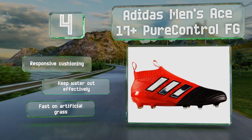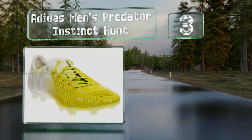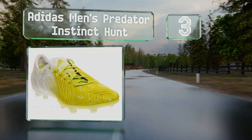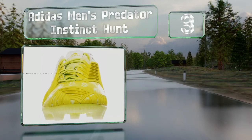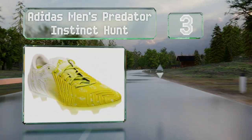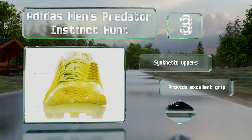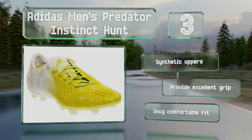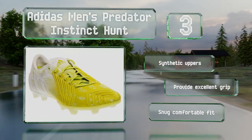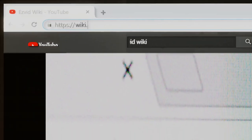Nearing the top of our list at number three, if you look closely at the Adidas Men's Predator Instinct Hunt, you'll notice a ridged pattern that sits opposite the pair's offset laces along the middle of the outstep and at the toe. This provides good control over shots and passes. These are made with synthetic uppers and provide excellent grip and a snug, comfortable fit.